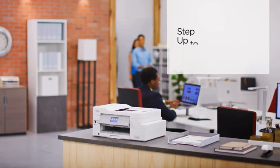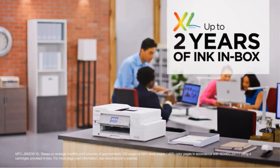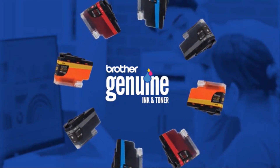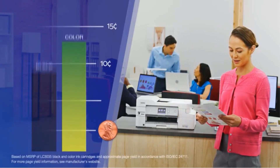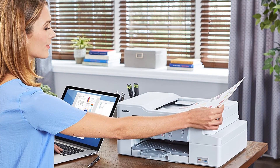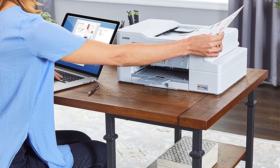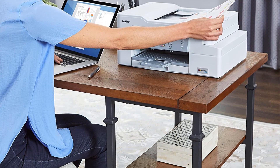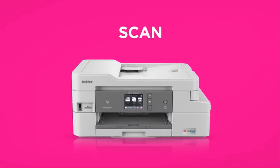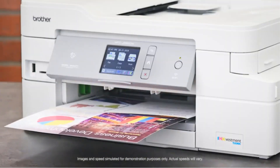Photo paper, cardstock, plain paper, and other media types can all be accommodated in the removable paper tray, which holds up to 150 sheets. With four different ink tanks, the Brother MFC-J995DW is an all-in-one printer that saves time and money. You can effortlessly check your ink level and remaining capacity with the Brother INKvestment page gauge, which also suggests when to replace ink so your printer stays in top shape.